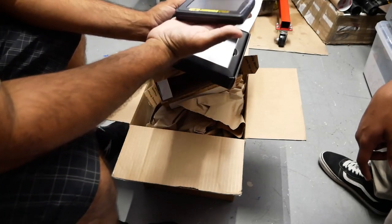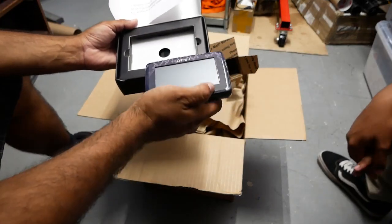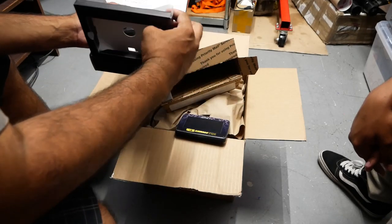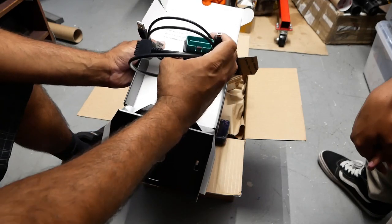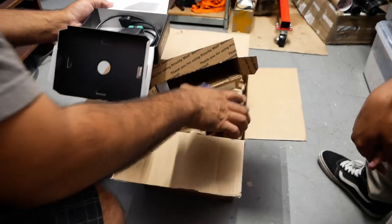Yeah, buddy! We're going to show you guys how to use this. Super, super cool. Thanks, Kale — I am excited, super excited for this. And then they provide you the OBD2 — OBD11 actually — cable to tune and flash your car.